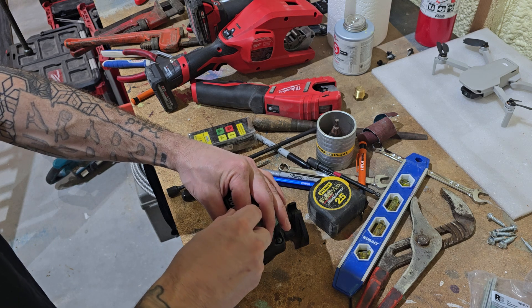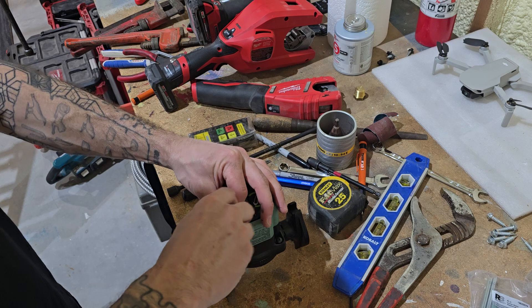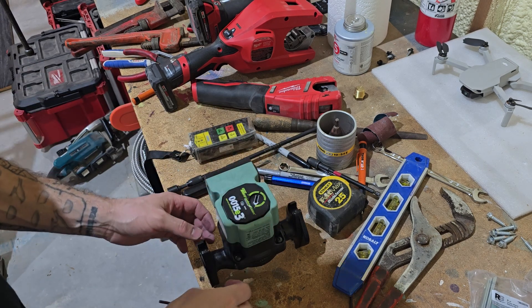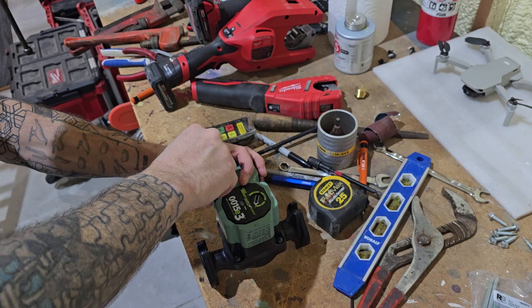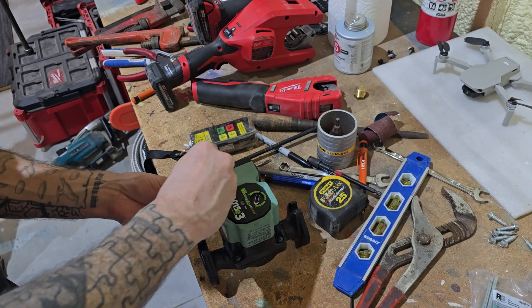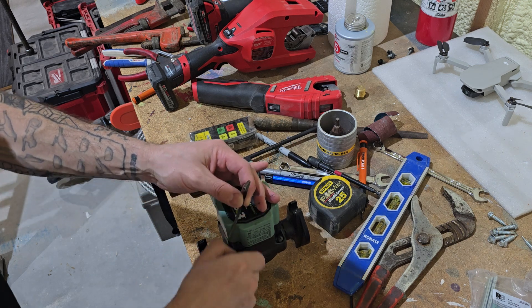What you're going to want to do is take note that you don't want to take the housing off of here — you just want to rotate the whole thing once all the screws are out. These are usually really easy to break loose. Just make sure you use the right size Allen wrench, because if you strip it, you're kind of out of luck.